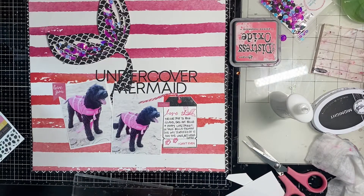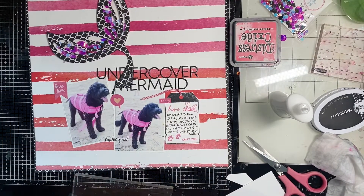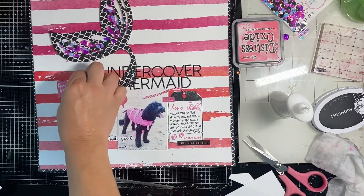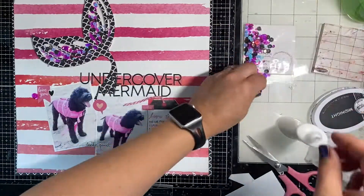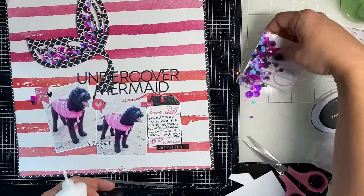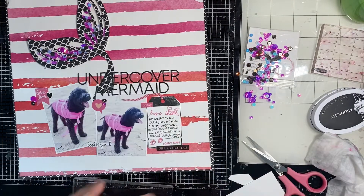Make sure you check out my affiliate link down below for the Spiegel Mom Scraps store — you'll get a discount if you use it. These Pink Flamingo sequins are on pre-order right now and they are so cute — you should definitely add them to your summer stash. I'm just going to sprinkle them around the page, along with a few hot pink and black stickers to finish it up.